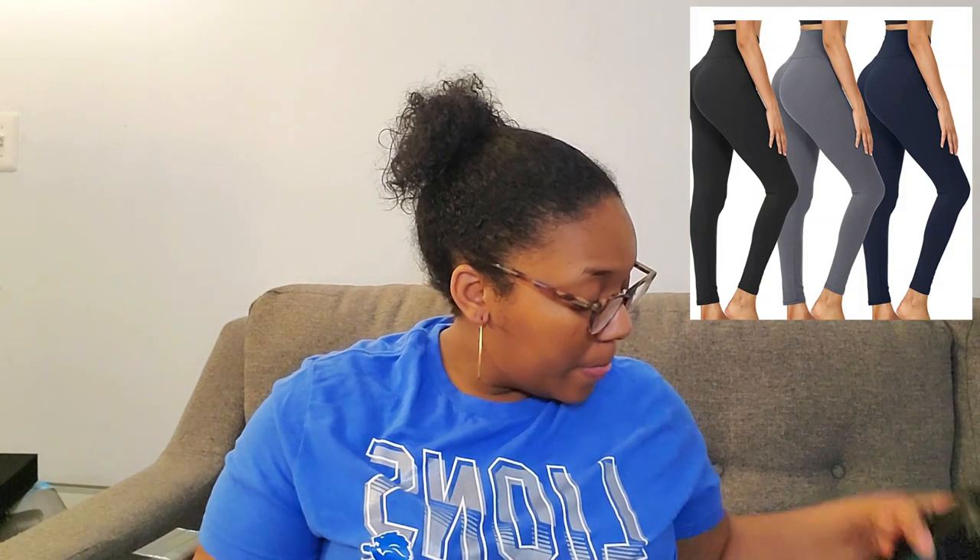I also ordered a three-pack of leggings to work out in — I absolutely love these. They're super comfortable, super stretchy, and have a high waist. They're really soft and run true to size, though the size range is a bit unusual. You can pick your colors — I got black, gray, and dark blue. I wear them a lot.